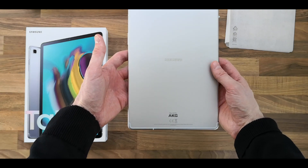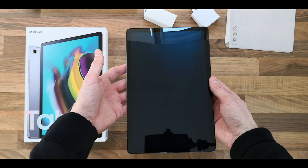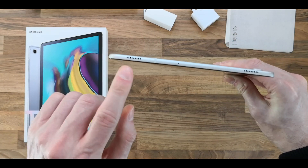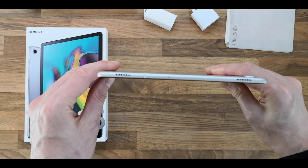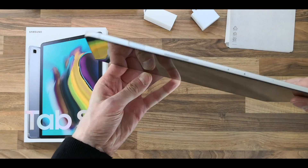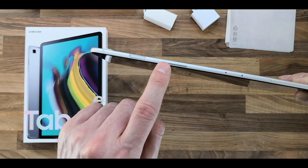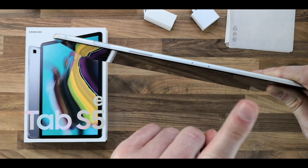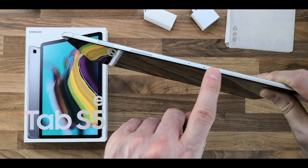If we look at the top, we've got two of the four speakers. I suspect that's a microphone. On the side we've got the power button that also doubles up as a fingerprint scanner, we've got the volume rocker up and down. I suspect that's another microphone.